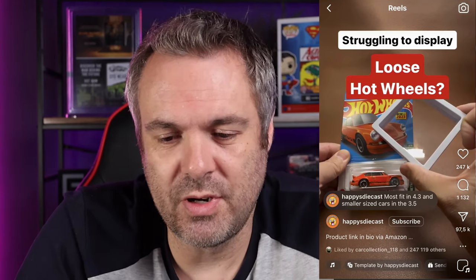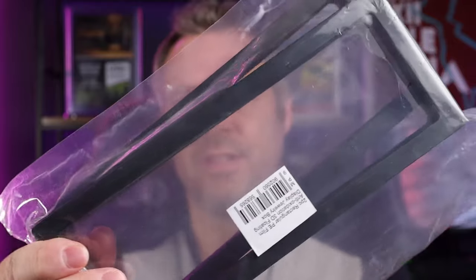Originally meant for jewelry, but obviously with us diecast collectors we're always looking for something to display our cars in. There are a couple of guys on Instagram that have tried different shapes and sizes — you get them in square boxes. I first saw them on Happy Diecast's channel; he was probably one of the first to try it out with his cars, and it quickly caught on. I decided to get two of the rectangular ones.